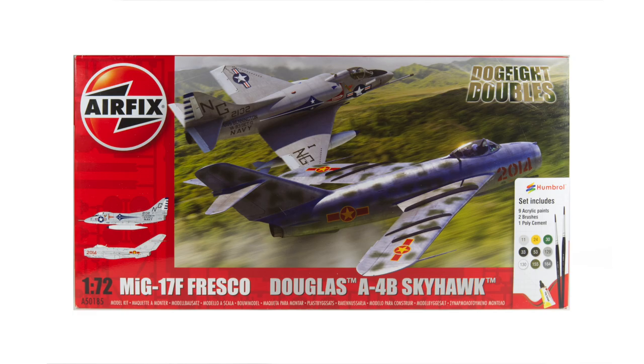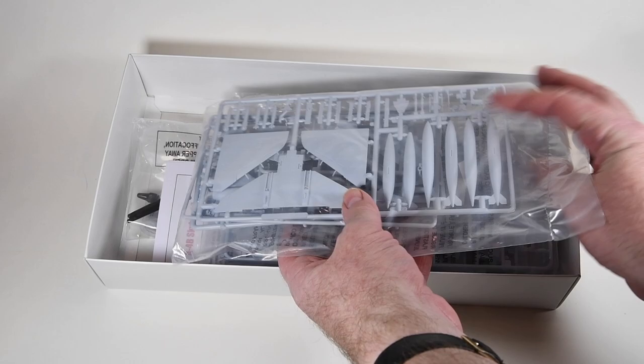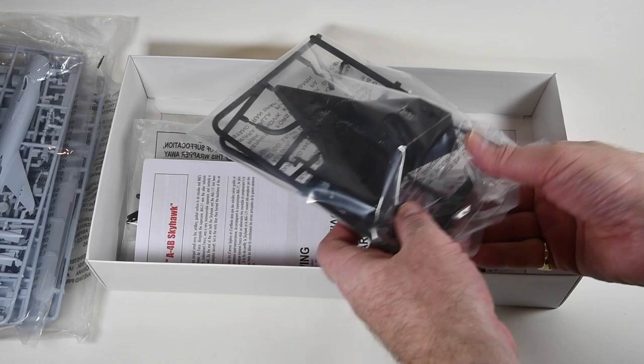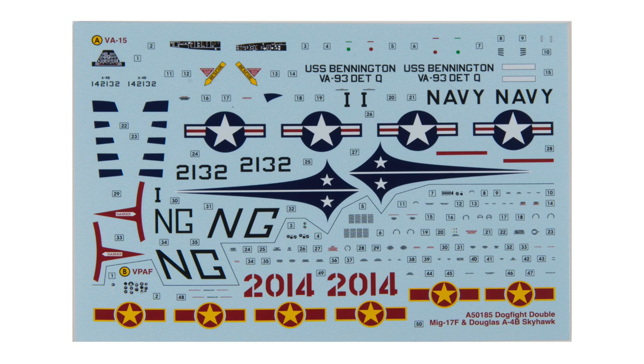Let's see what we get in the box. The box opens at one end and I can slide the tray out. There are a couple of plastic bags of parts — this one contains the A4 Skyhawk, while the other is for the MiG-17F. There is a stand if you're going to display them together, but I'm doing them separately so I won't need this. Then we have the instructions, a booklet covering both aircraft. Next is a decal sheet containing markings for both aircraft.